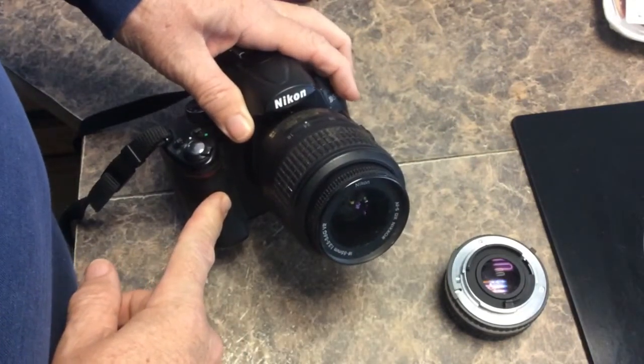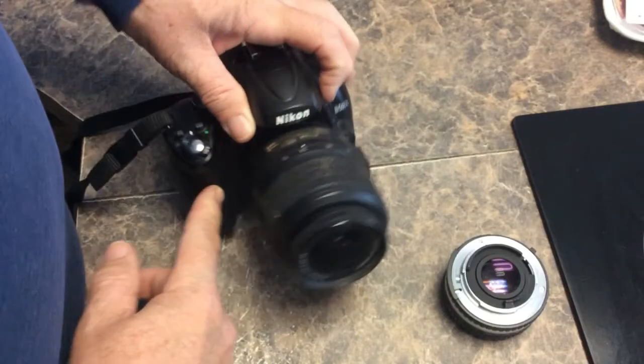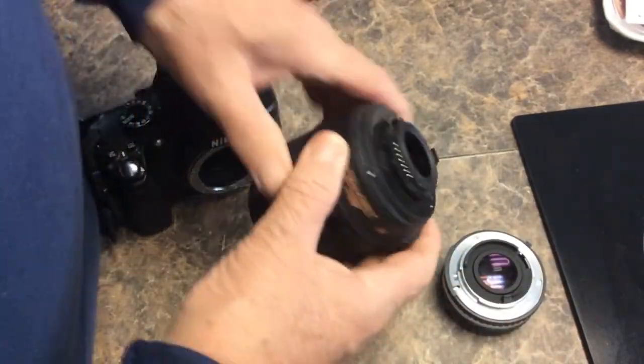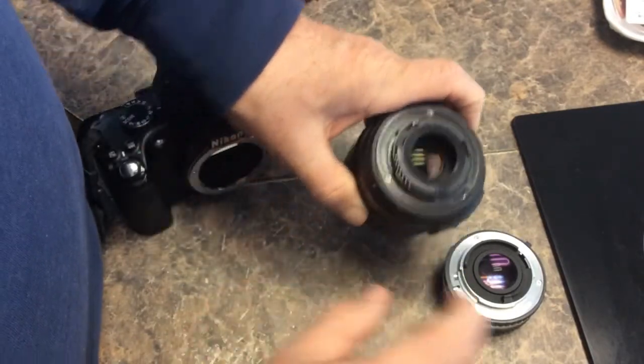Nikon DSLR D5000. It's got an image stabilization lens on it, autofocus. You can see all the pins.